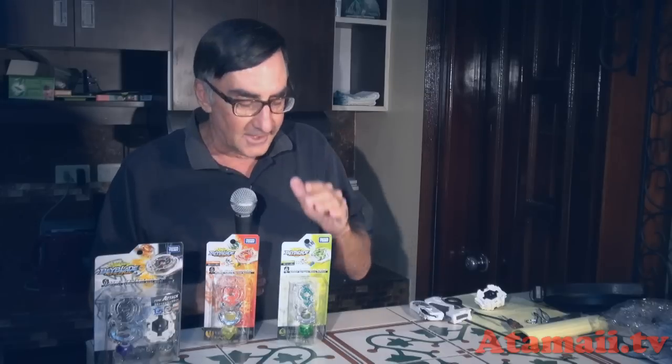Hey everybody, I'm Stu Carter from Atomai TV. This week we've been looking at the new Beyblade Burst system from Takara Tomy in Japan. Today I'm going to look at two booster packs: Spriggan Heavy Defense and Valkyrie Spread Survive.